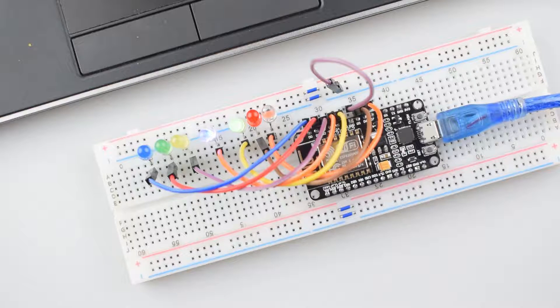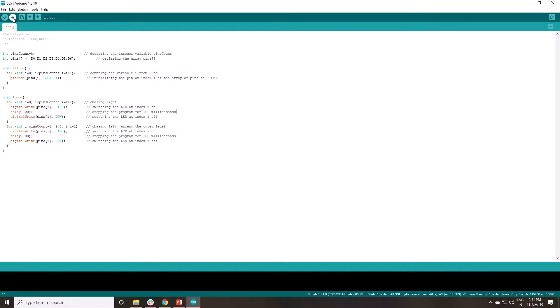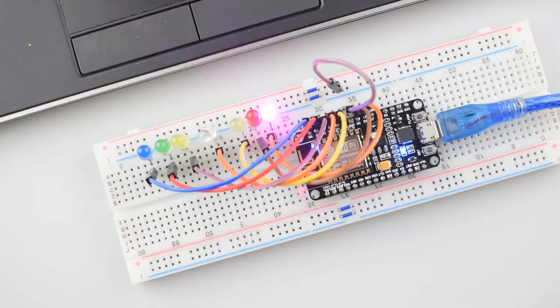Before uploading the code, you need to install the ESP boards for the Arduino IDE. To install the boards, watch our installation video with the link given in the description. Now upload the code. You can see the code is completely uploaded.